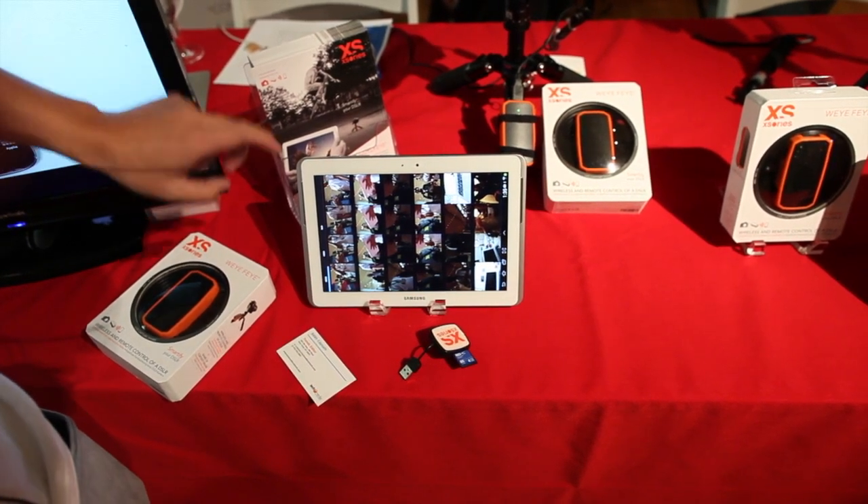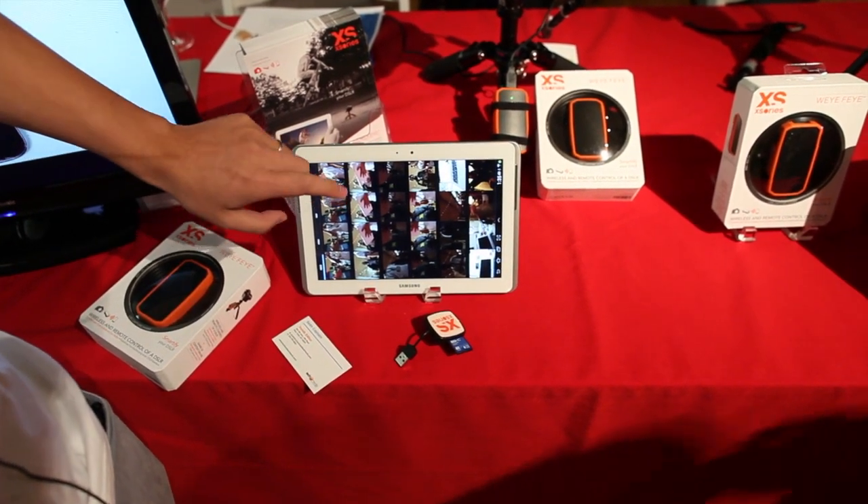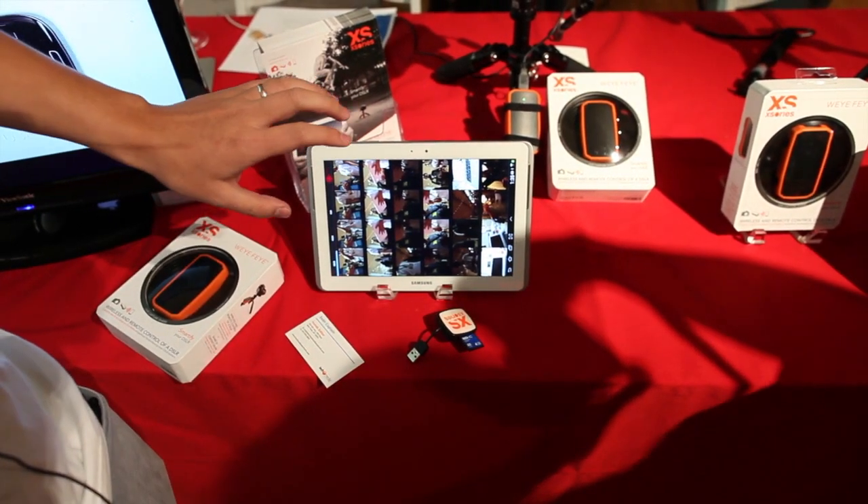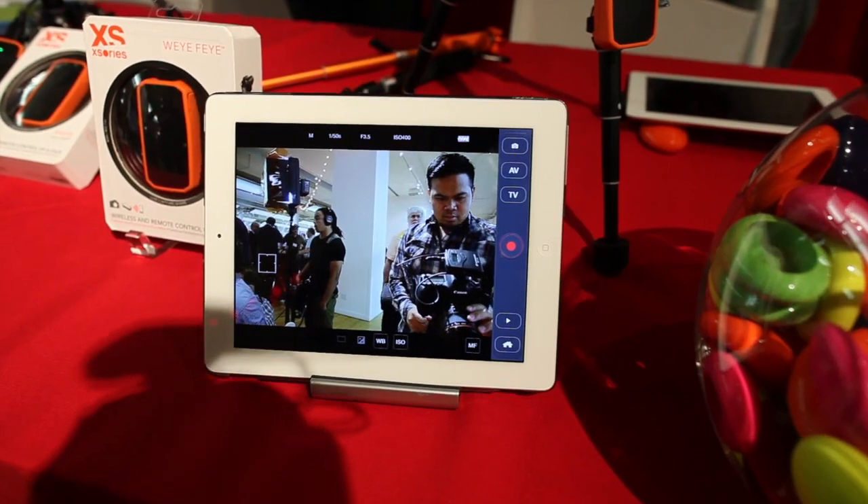We can download the photos to your tablets and cell phones, and you can share. We can provide better live view performance.